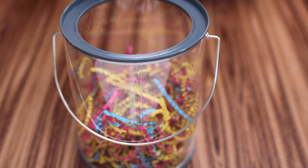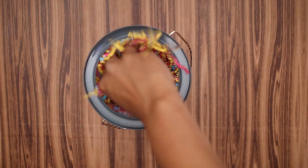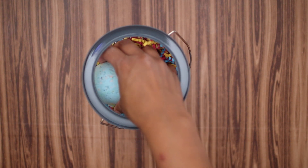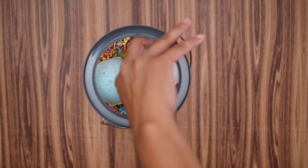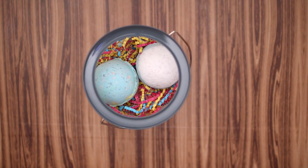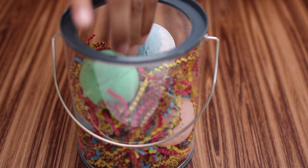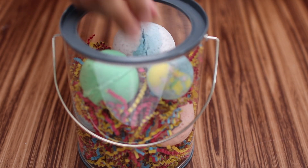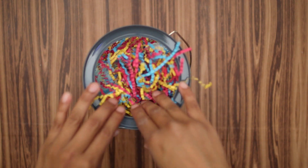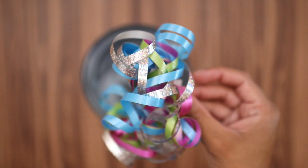To make this gift extra special, I got this cute clear container and some shredded craft paper to give it a little more color. You can get them at any craft store or Walmart. Place the bottom as you like and carefully press them down to help them settle in the container. And to give it a final touch, place a beautiful bow on top.